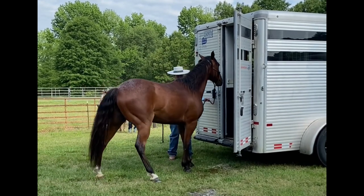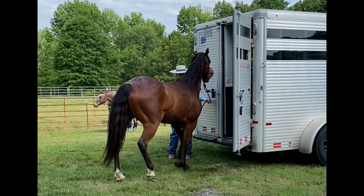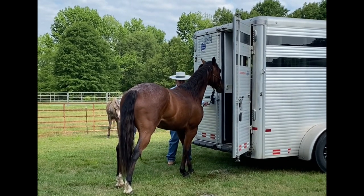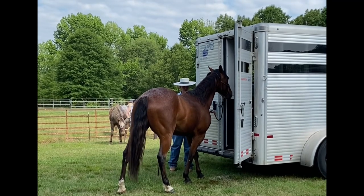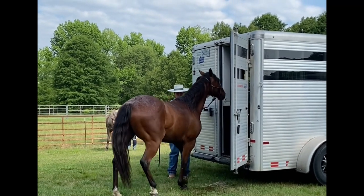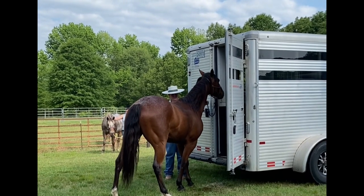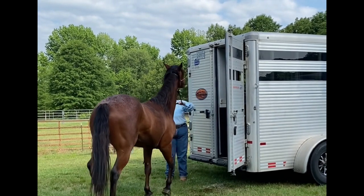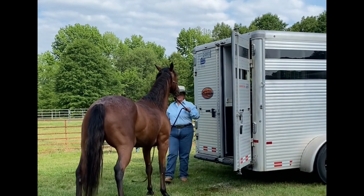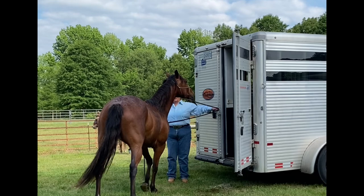Work at it. He's thinking about going back, so there's a pressure there. Now he's thinking about going forward. Work at it. He wants to make sure that he's going to be all right before he takes his hind leg in.